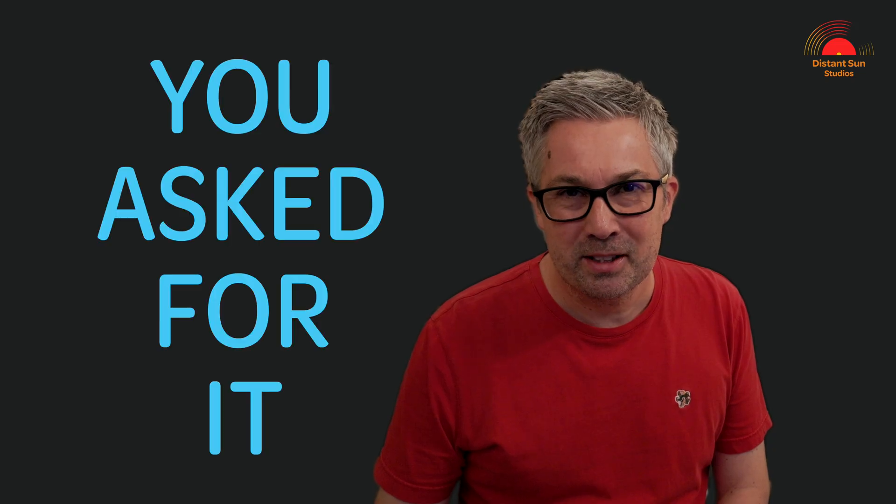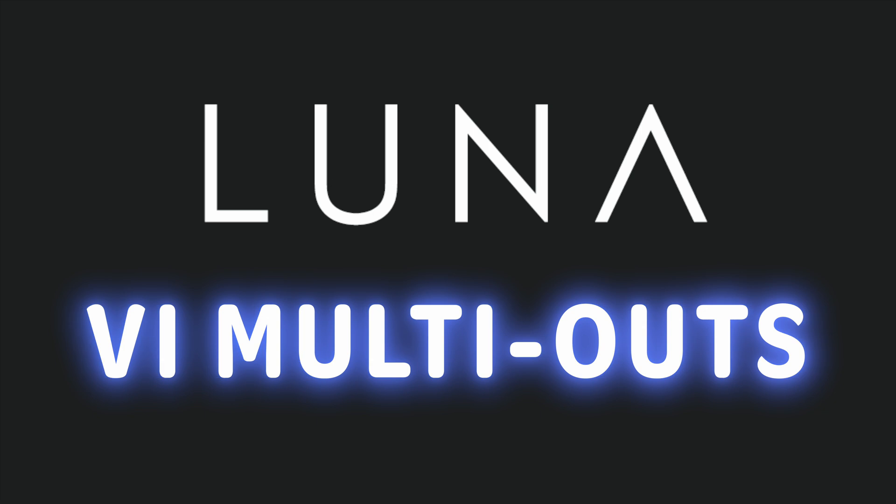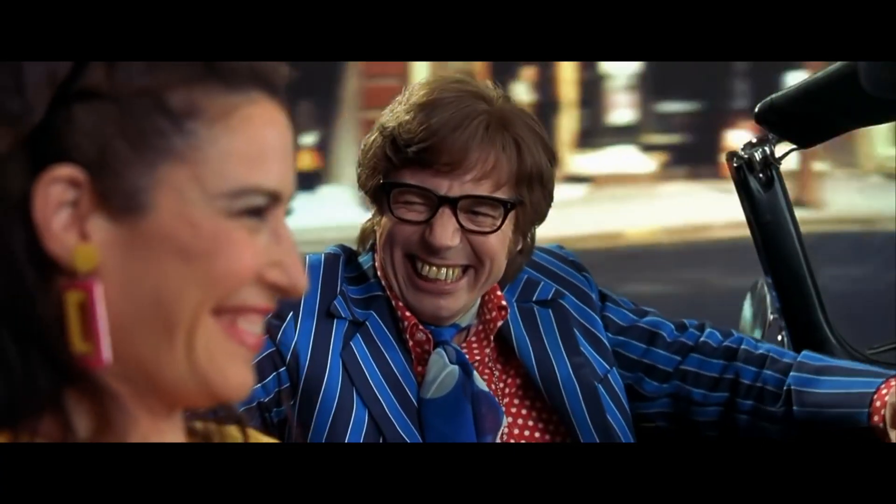Well, you asked for it — VI multi-outs in LUNA! I hope that you're well, or if you're new, thanks for checking out the channel. I'm Matt from Distant Sun Studios, and not only is multi-outs here, but in typical UA style, it's effortless to use. Throughout the video I'll be adding in some extra LUNA tips and tricks, so watch out for those.